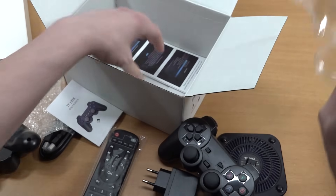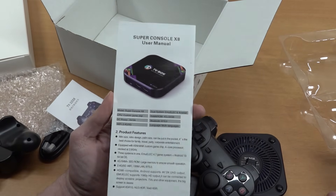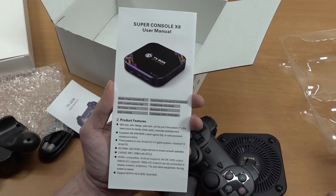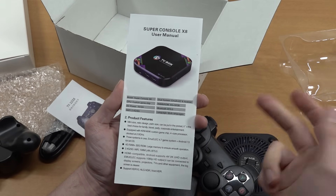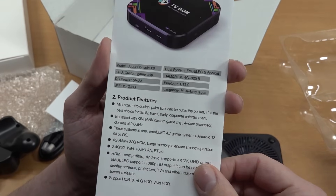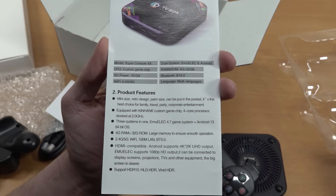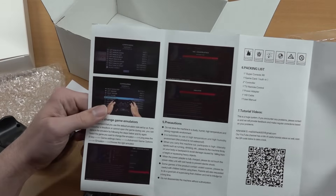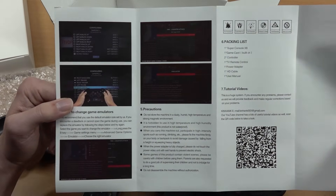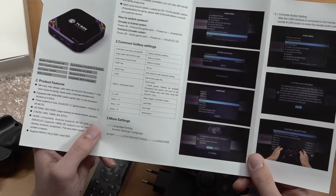So this is called the Super Console X8. It has a dual system: EmuELEC and Android. A quick overview — EmuELEC 4.7 plus Android 13 64-bit OS. My opinion: don't use Android at all when it comes to these Android boxes — just get an NVIDIA Shield of some kind, or a Fire Stick, if you want something reliable.